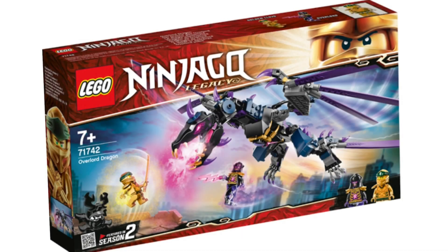I am so hyped for this set. The main reason is because we've been asking for this set for so long and we're finally getting it. This set will look great on display right beside the Legacy Golden Dragon. The build is not the greatest and probably not what we were expecting, but I do think it is very cool.